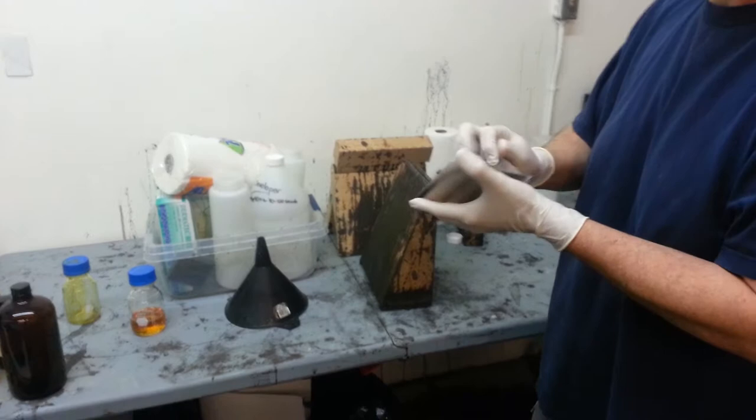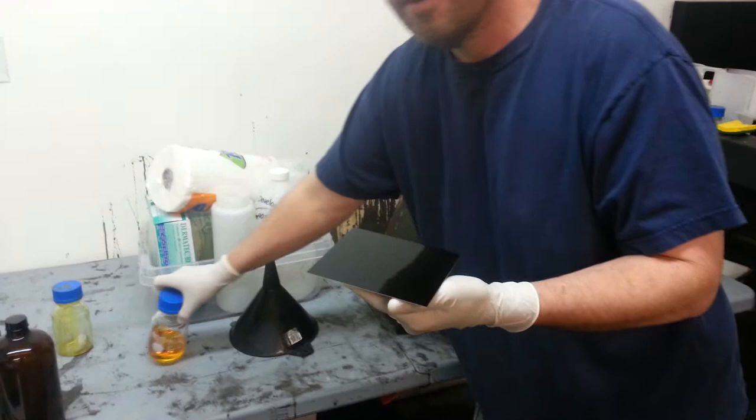I hate that vertical format. I don't know why people shoot like that. But so hey, John, we're going to pour your plate here.